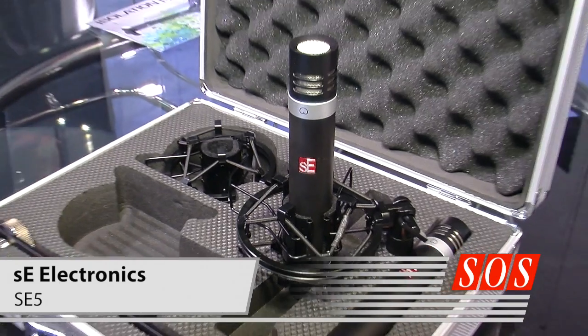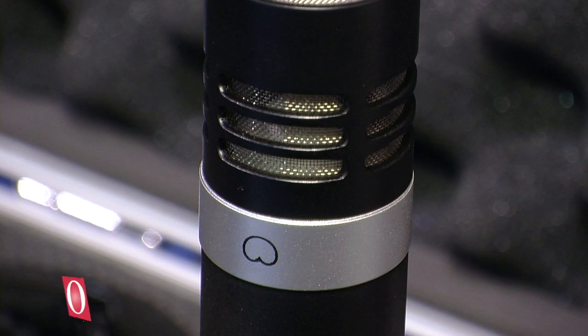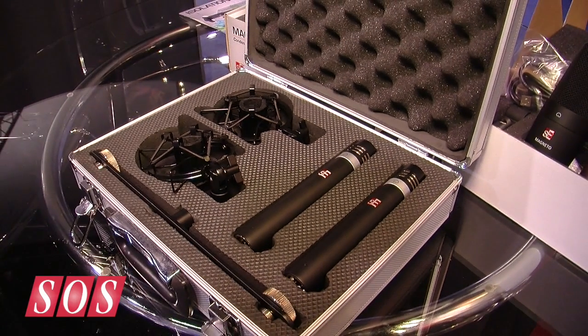We've had a series of small diaphragm condensers over the years and this is our latest addition to the range. Officially I guess it replaces the SE4. The SE5 is available as a single microphone or as a stereo pair with shock mounts and stereo mounting bar. We've changed the livery of the whole range, so like all the other mics in the range, this has gone to the new black livery.